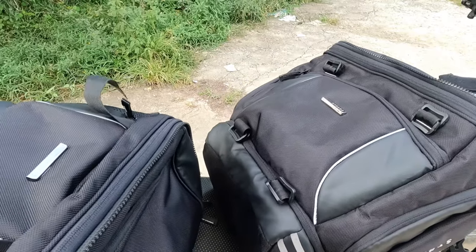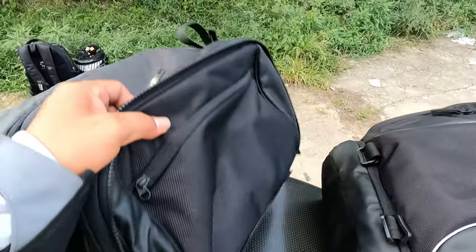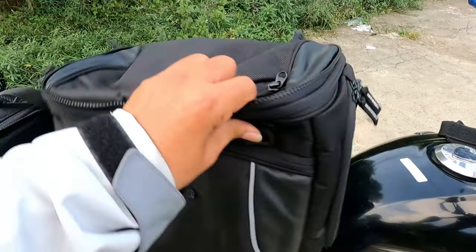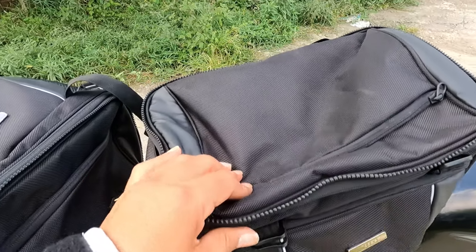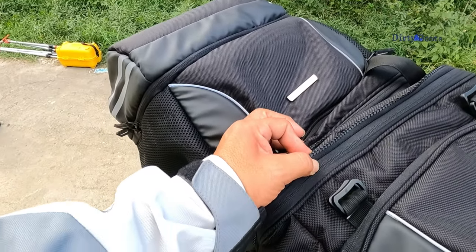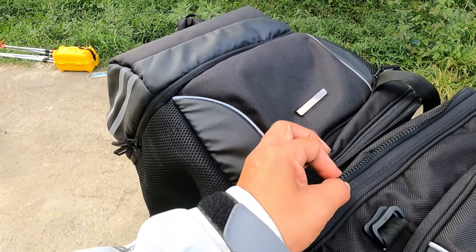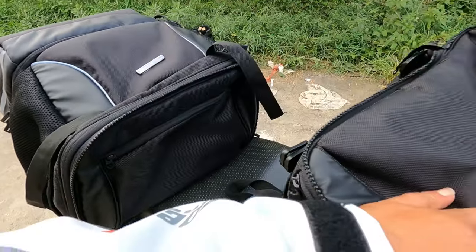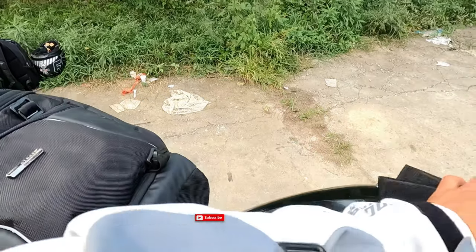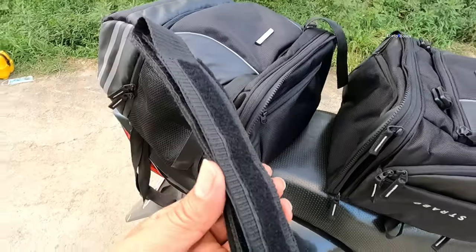This is two saddle bags — one and two — and this is very good. You can join them together into a single tracking bag. I am not going to show you how to join them right now. It has a rain cover and a stripe which will go on the seat.